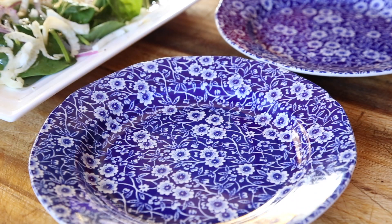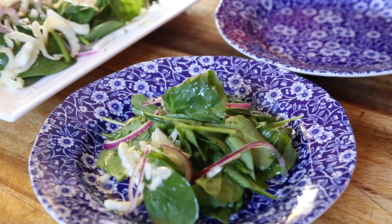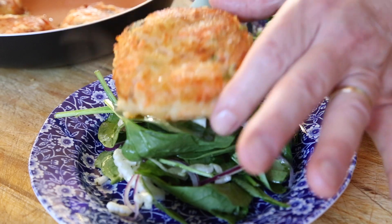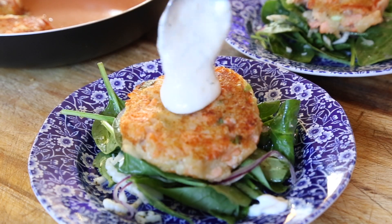My choice of salad today is some fresh baby spinach, some fennel which I've finely sliced, and some red onion, tossed with a little bit of olive oil and topped off with that beautiful lemon dressing.